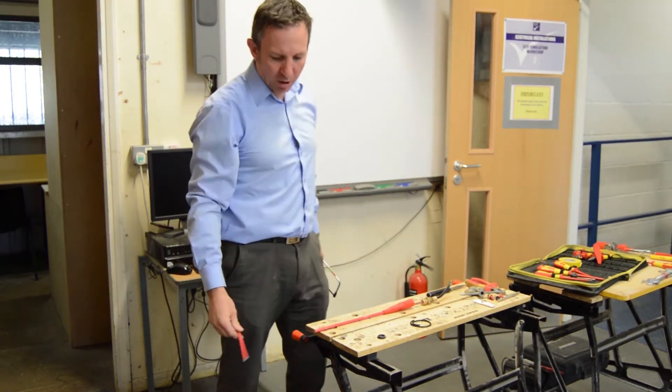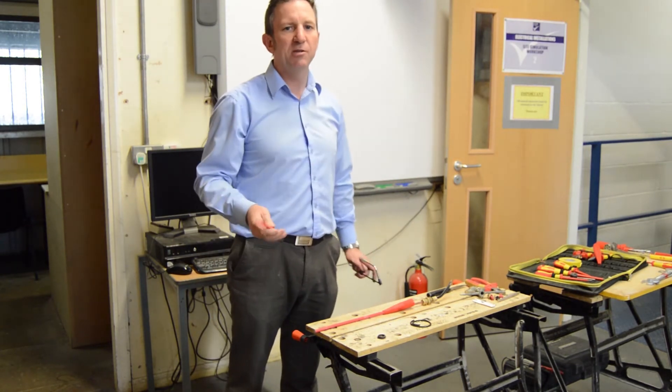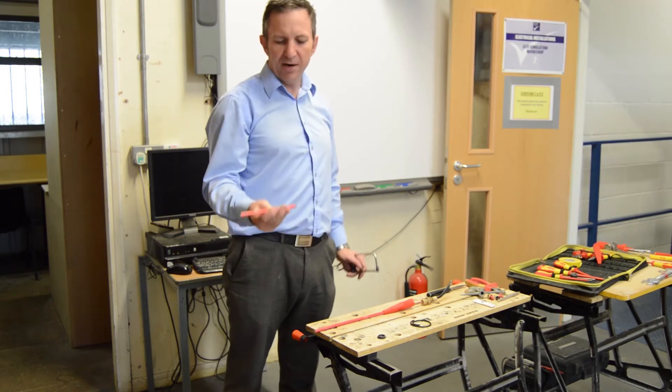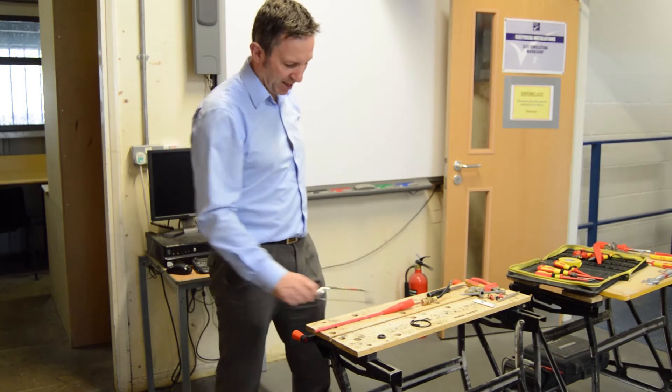Make sure all spare bits of cable go straight into the bins. This way we minimize the risk of trip hazards, because if you stand on MI cable you can easily slip, go backwards, and damage your head.